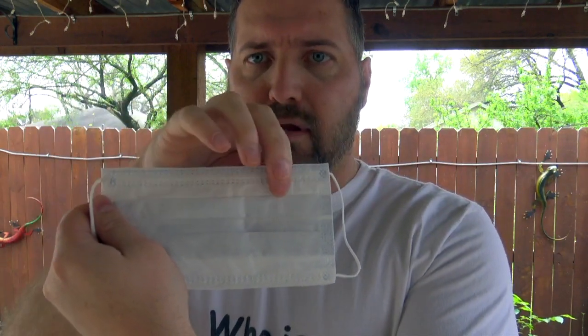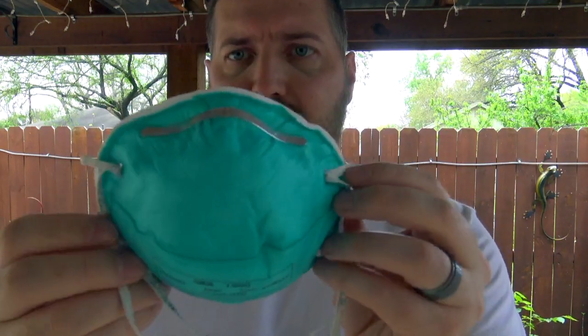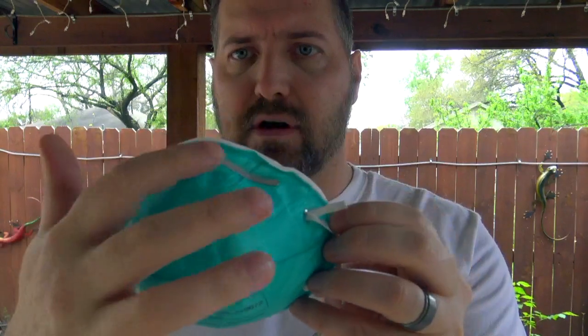You can't really see it, but there's a bar in here that you mold to your nose. The trick is when you're putting this on and you form the bar to the bridge of your nose, you don't pinch it up and crease it — because then you leave an air gap where it's not formed around your face. That's the most efficient and effective way to wear one of these.